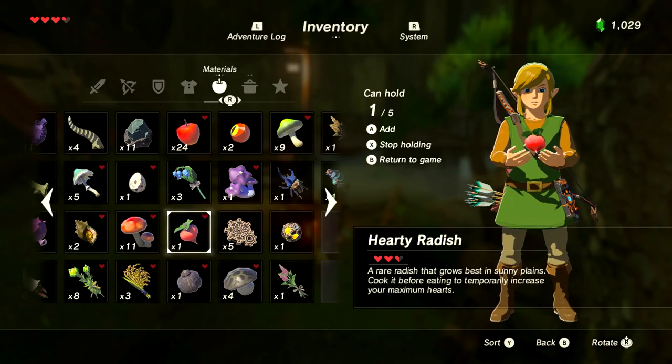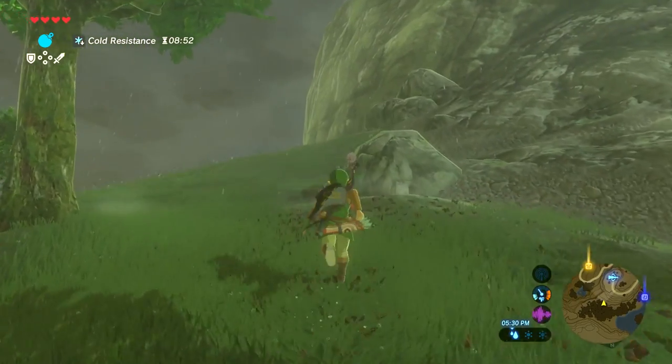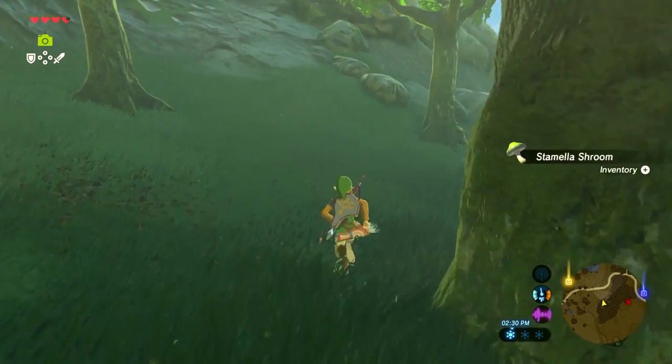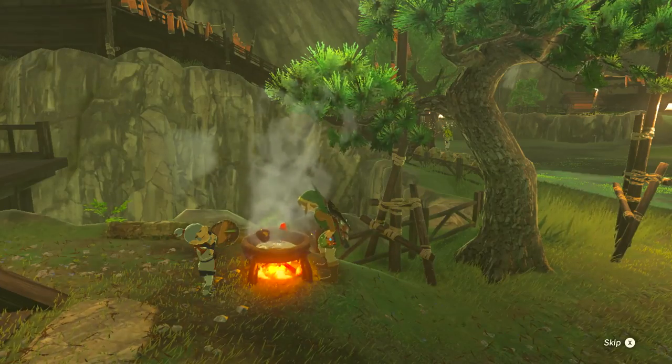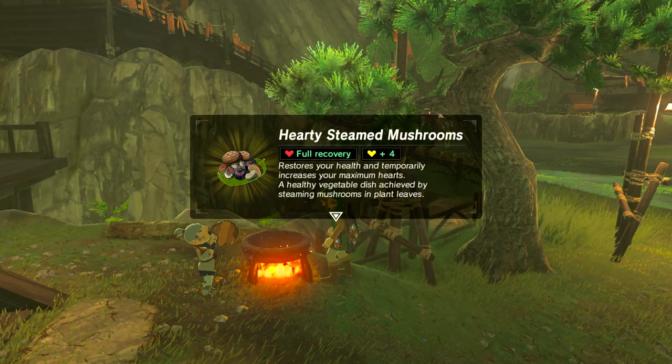This recipe calls for one hearty truffle and one hearty radish. Radishes can be found in open plains and forests all around Hyrule. Hearty truffles are most likely found at the base of trees and in forest areas. Once cooked together, you'll have a meal that not only will refill your entire health bar, but give you four extra temporary hearts as well.